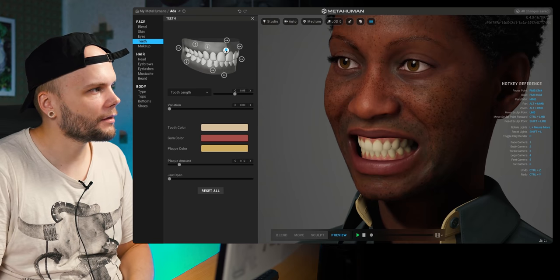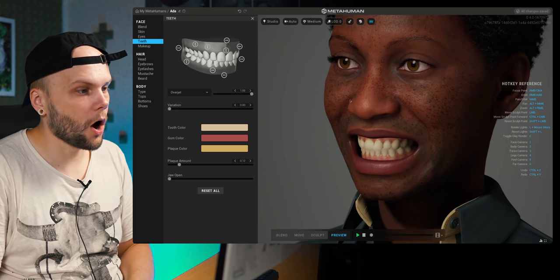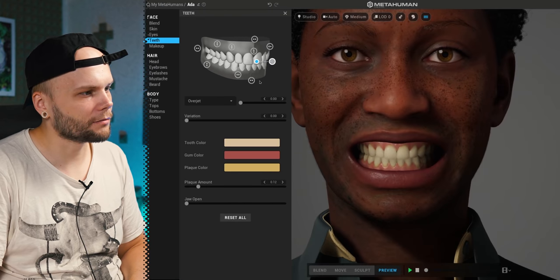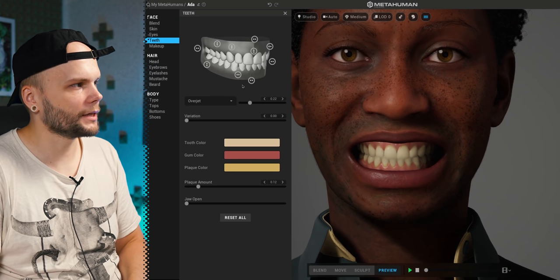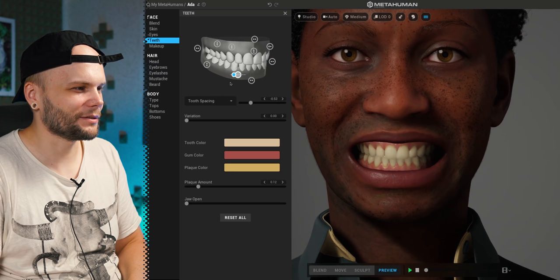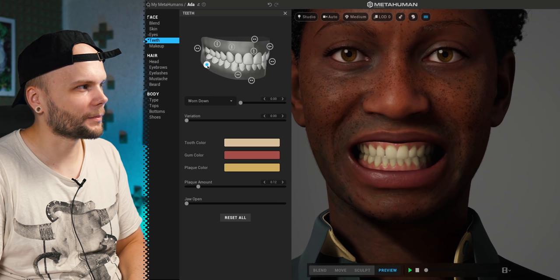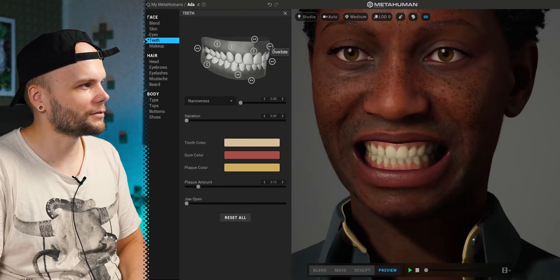Tooth length — wow, okay. Overjet — whoa, what happened there? I mean, I like it. This is so cool — like realistic deformation. You don't have to use a lot of it, but a little bit goes a long way in making it look very real. Some like squished teeth together when there's not a lot of space for them. Really cool. That's so much work probably to do all of this in such a cool engine. This is nuts — I had no idea there's so many controls in here.